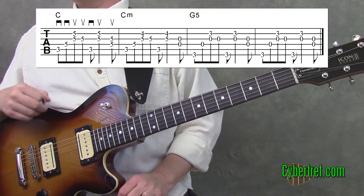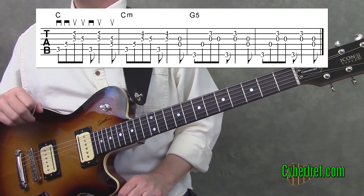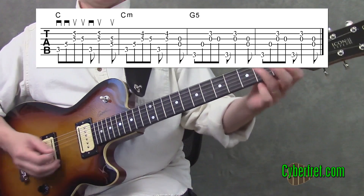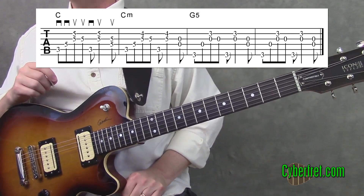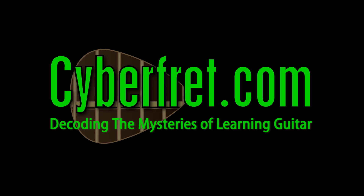That actually repeats a couple of times before going on to something different for the chorus, but that will give you the intro and the first verse to Wake Me Up When September Ends — some cool sounding chords utilizing those open strings. All right, have some fun with that. I actually don't want to sleep until October because it's going to start getting cold and that doesn't sound like any fun. Have a good one.